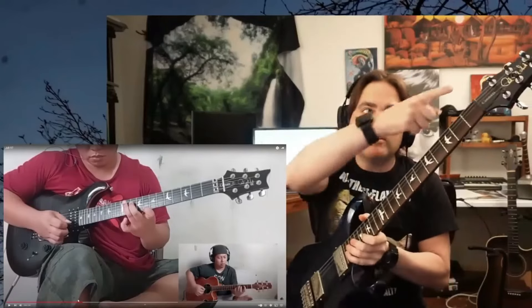That guitar he has is really similar to my guitar, but he has a locking nut and Floyd Rose on top. Leap, you finally treated yourself to something nice.